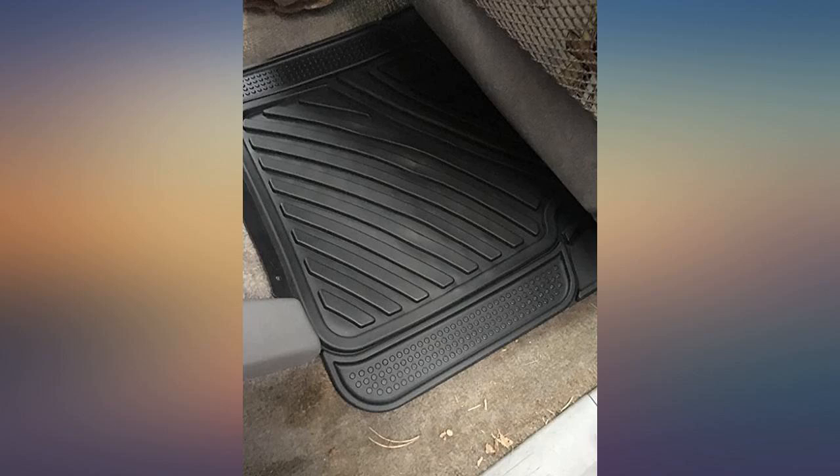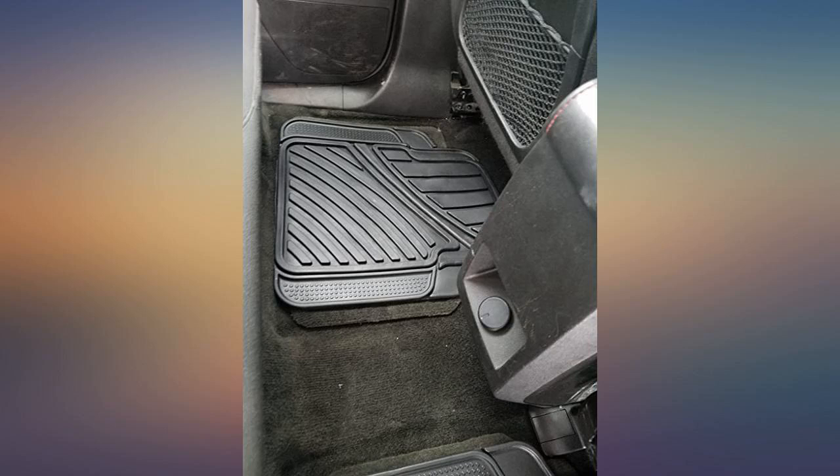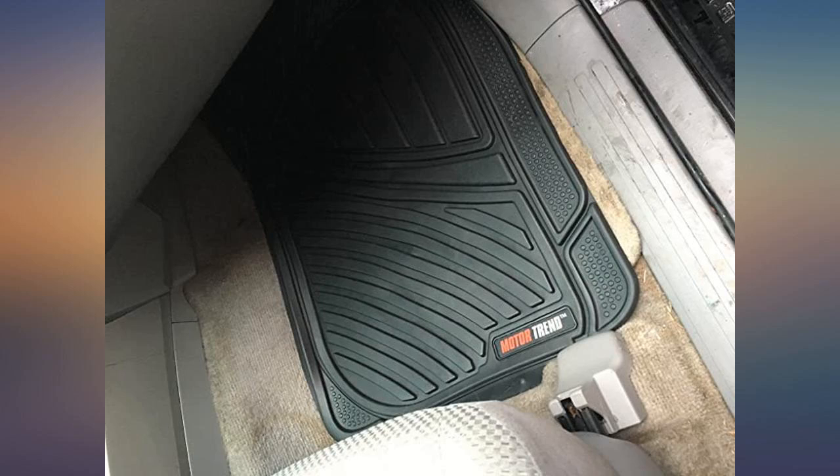Perfect fit for a 2015 Equinox. They fit right over factory carpet mats and didn't have any odors. These are heavy duty mats — great for our MN winters.